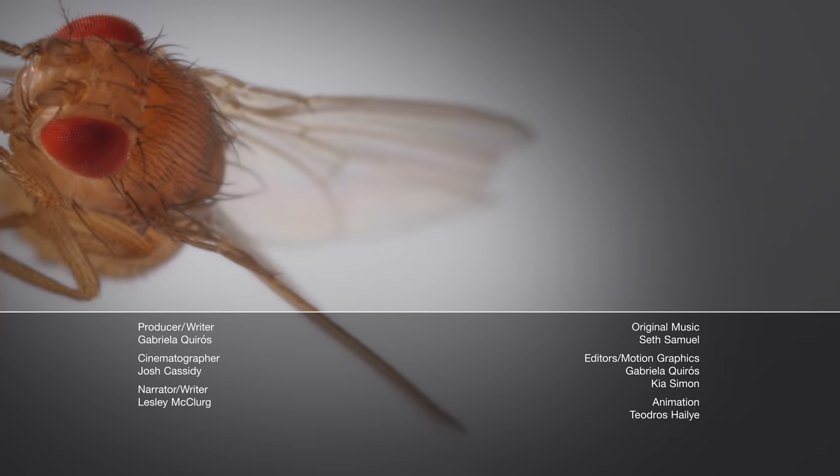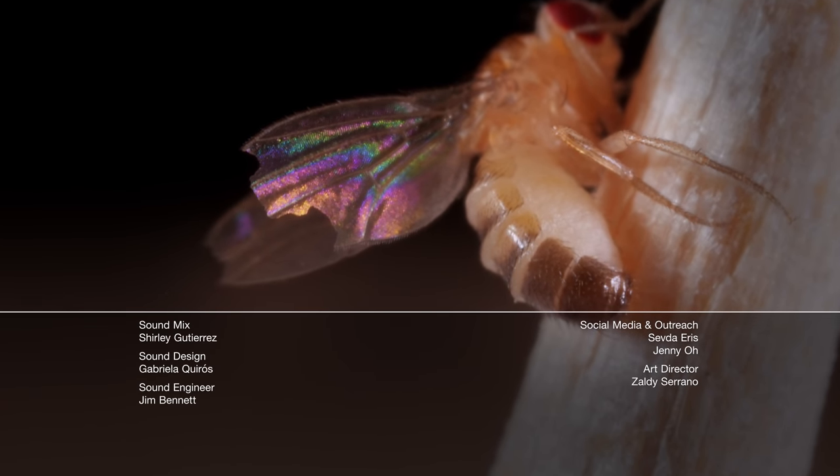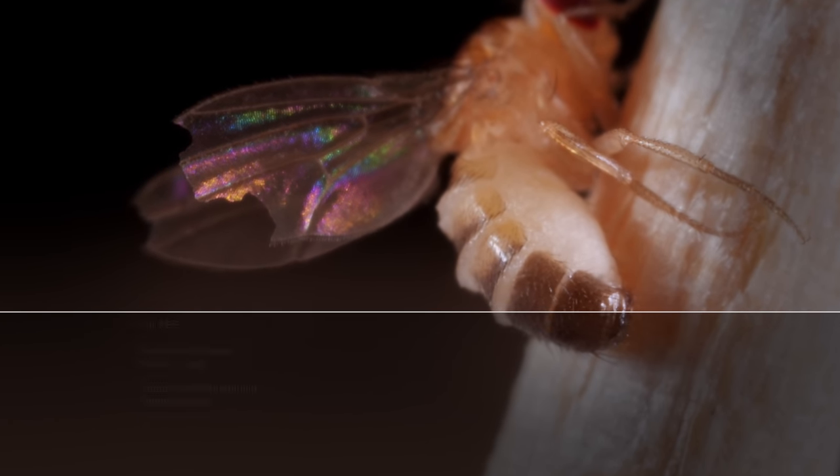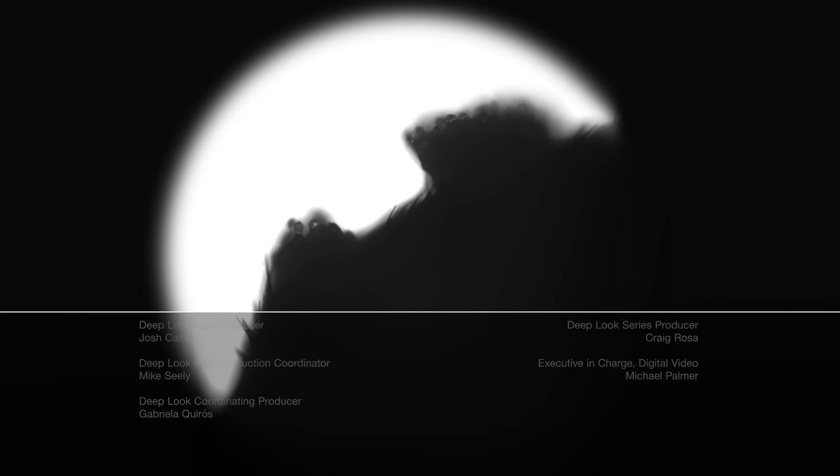If you liked seeing the spotted-wing Drosophila meet its match, we have an episode about the gruesome death of fruit flies. Watch how a killer fungus turns them into spore-launching zombies. Enjoy!